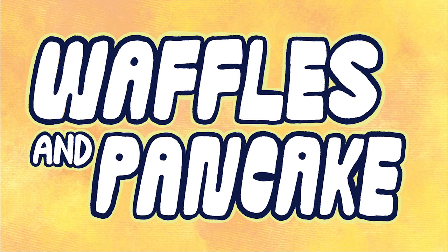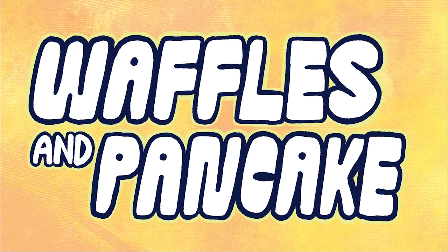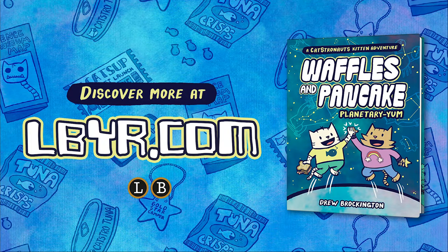Waffles and Pancake! Waffles and Pancake! Waffles and Pancake! Meow, meow, meow, meow, meow, meow, meow! Hey, did you know that we're bro and sis? And we love to eat tuna fish!